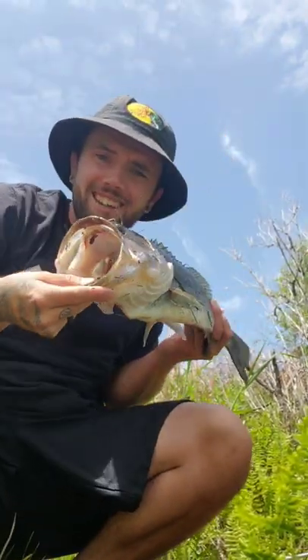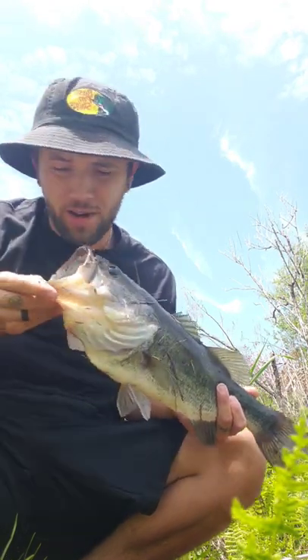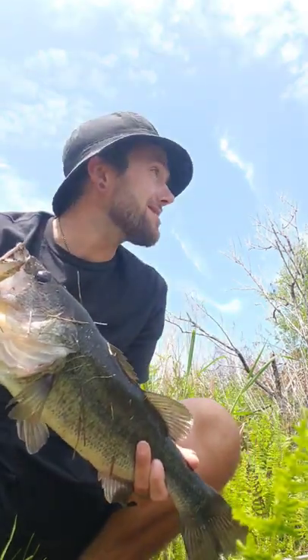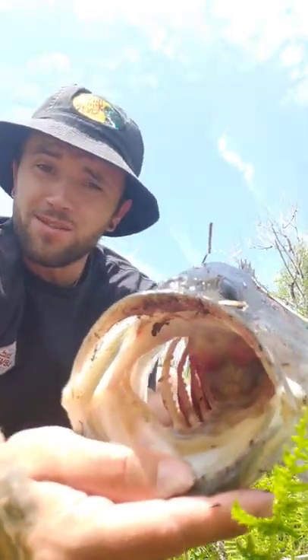Check this out — that is my new personal best largemouth bass. I'm not even filming, I just stopped at this little spot that I've been looking at on Google Earth for some time.